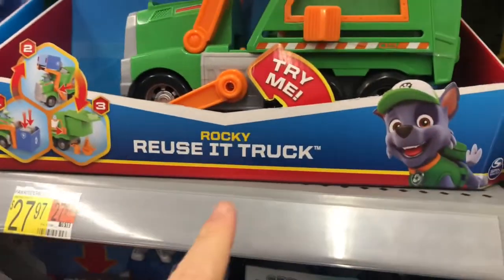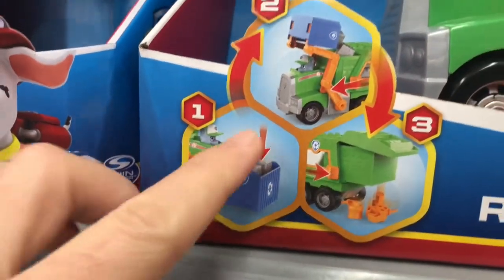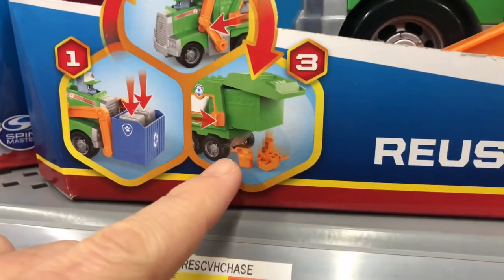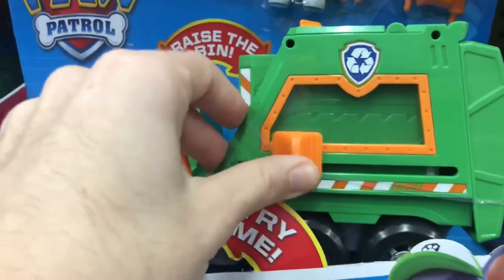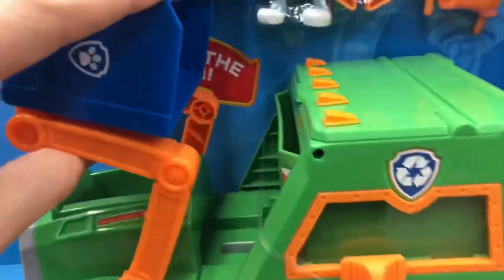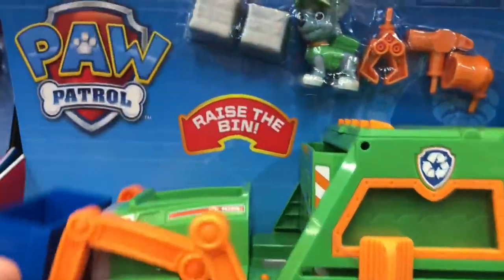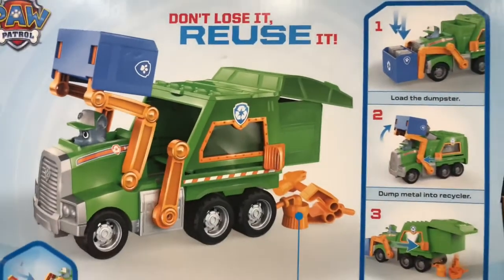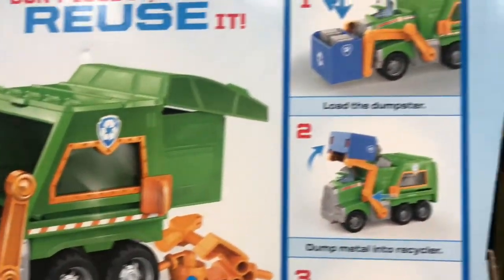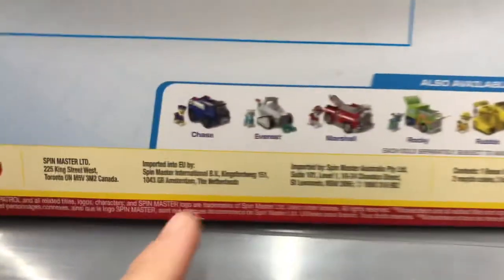Here is Rocky. He's got his reuse-it truck, and this is the Rise and Rescue vehicles. So I wonder if this is from the same set. You can stick trash in the back of the dump truck and then it puts it out the back. You can lower this down and open up the trash compactor by moving this lever, then dump the trash cubes into the compactor once you move it out. There's a little wire here stopping me from moving it all the way up, but you get the idea. There's a couple of the cubes, there's Rocky, a crane, and some of his pieces.